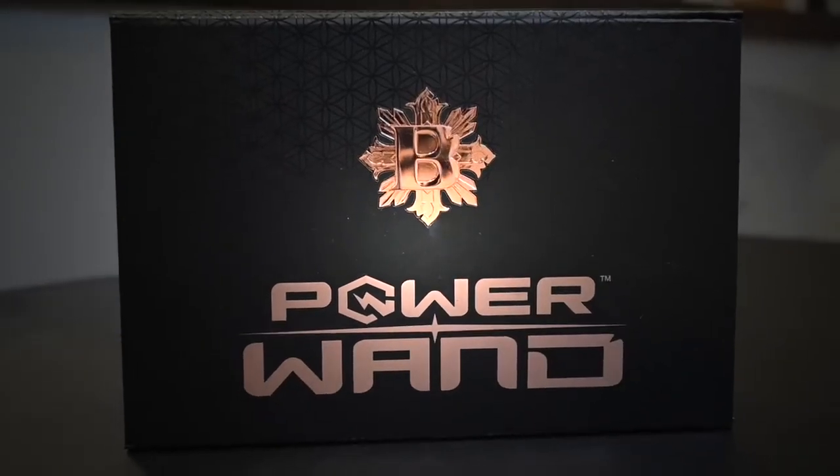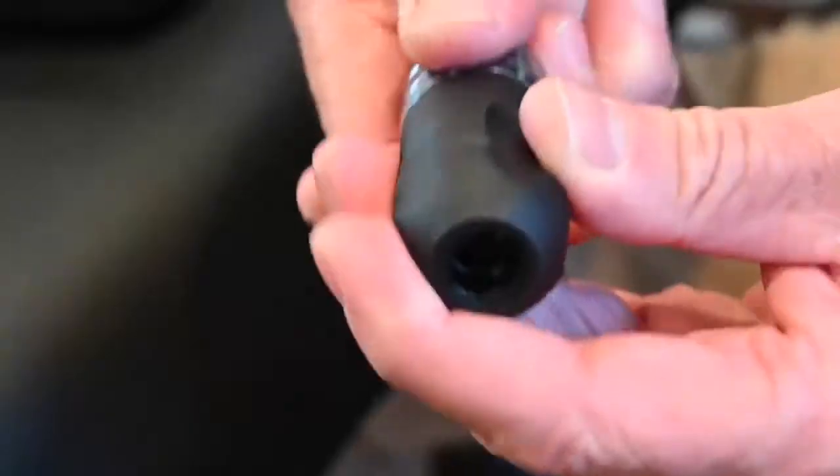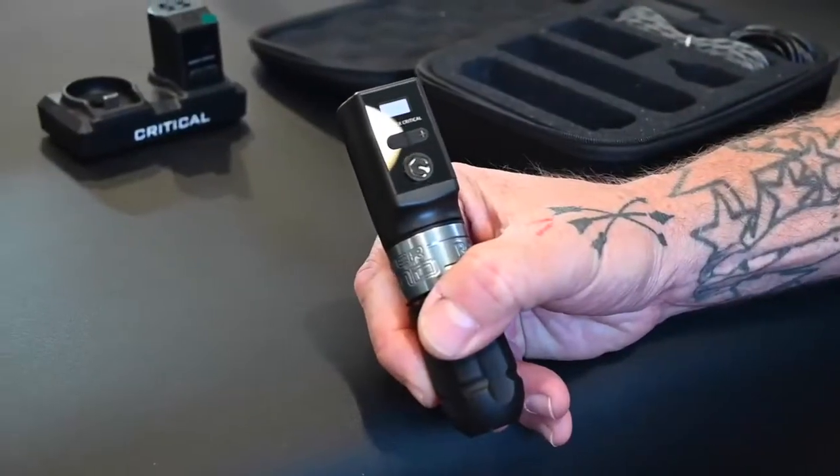Hey, Aaron Della Vadova here from Guru Tattoo. I'm stoked — I just got the new Power Wand from Bishop. I can't wait to try this machine. I've heard nothing but great things. I've been tattooing with her stuff for over a decade, so I know I've got something good in store.